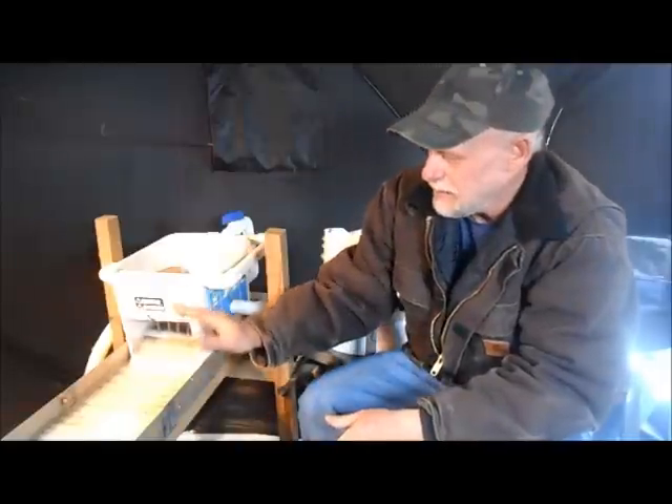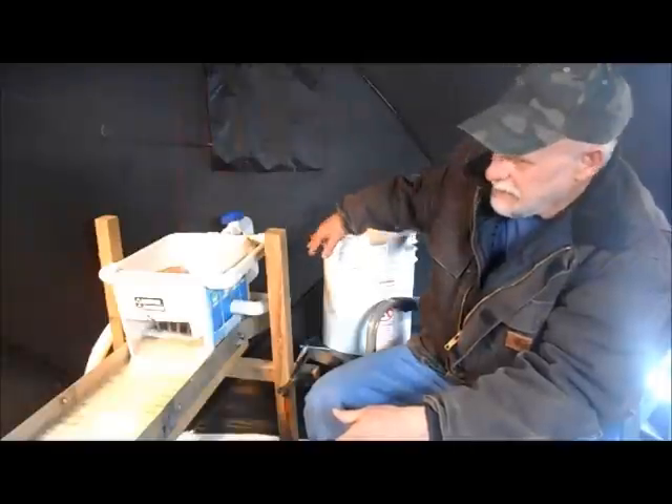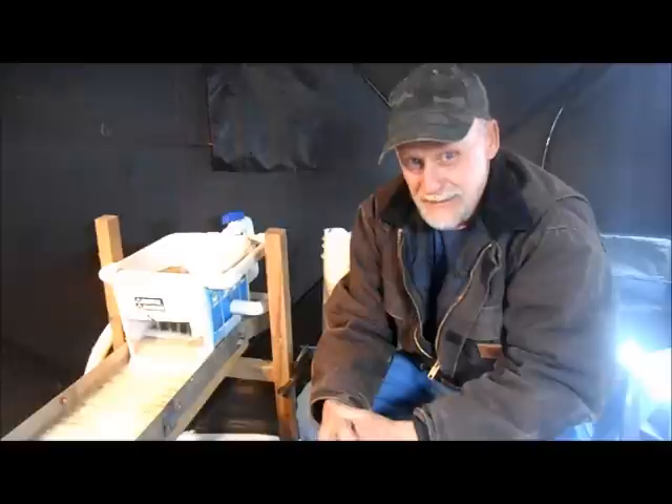Hello and welcome to Montana and another episode of Ice House Gold. Today I'm out here running some beach concentrates again that I've been playing with. I've got my sluice box set up and my feeders set up. I'm headed to Washington in a little while to do some beach mining, and I have a feeling after six days of digging I'm going to have a lot of concentrates to go through.